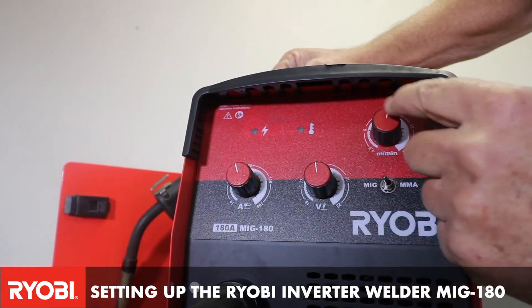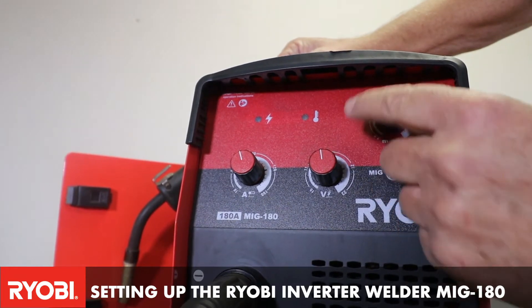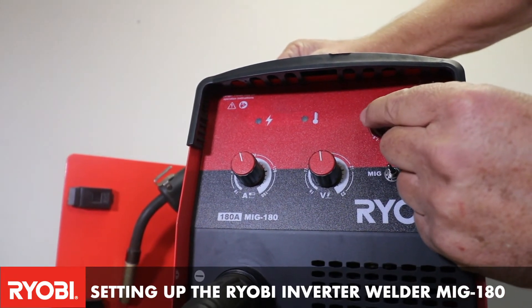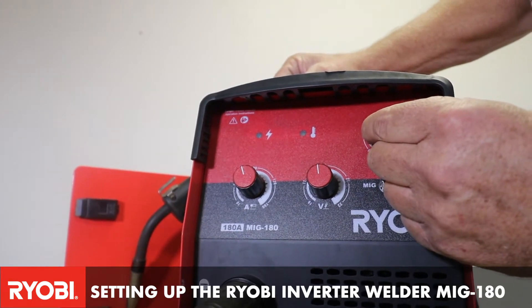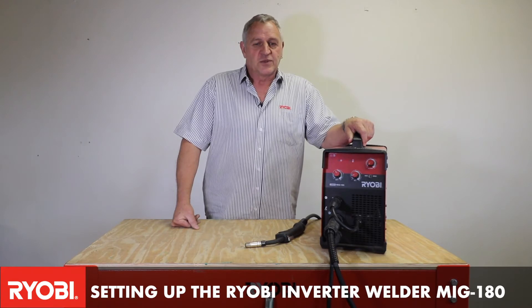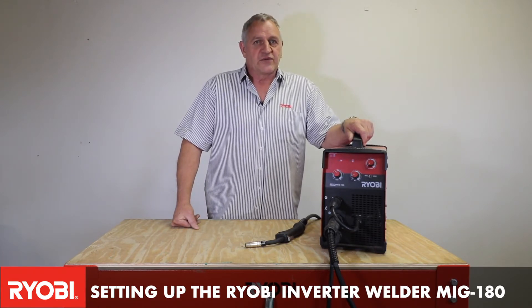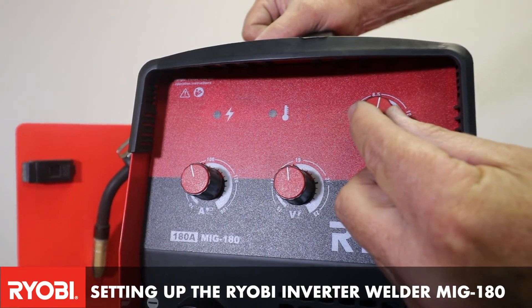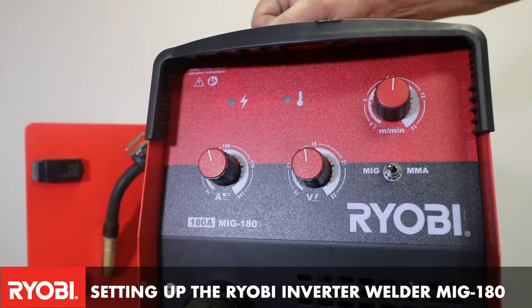Once welding, we can set it down to the correct speed, but if it is set the same or less, what happens is you're going to get burned back — the wire will burn right back into your tip, which means you've got to cut that out, change the tip, and start all over. So always have the wire feeding slightly faster than what the volts are set.